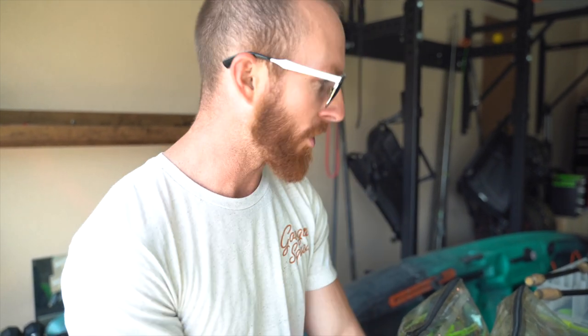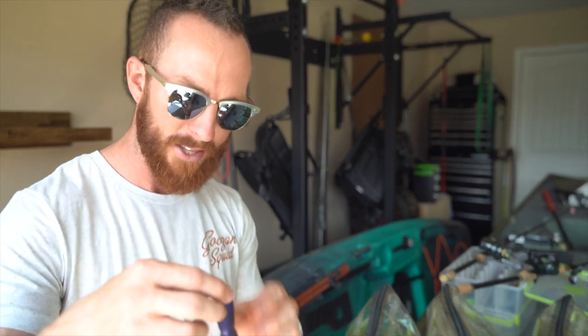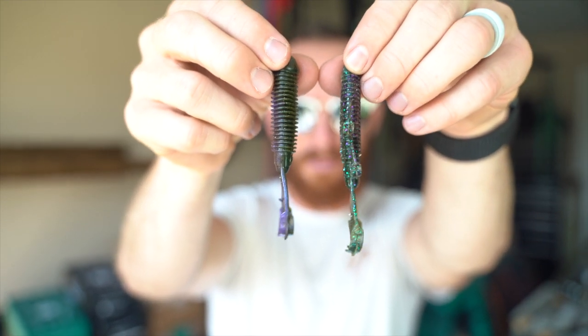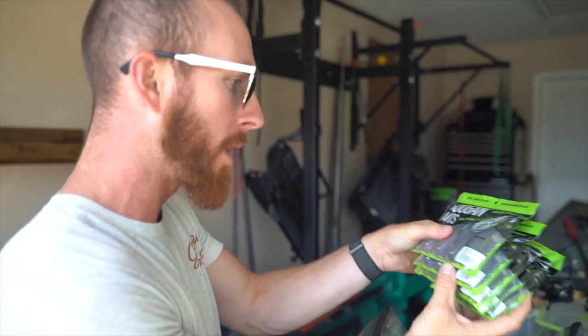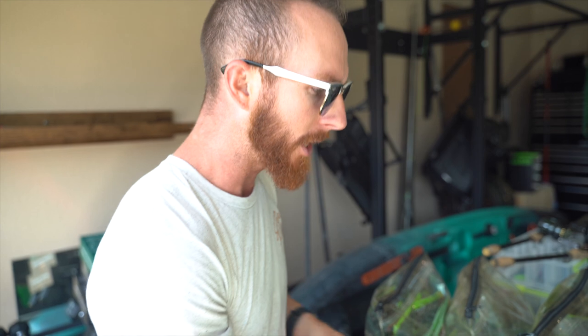Welcome back to the channel. Today we're going heavy duty and breaking in the new baits. We've got the brand new nuke punches — check those out. It's similar to a bandito bug, but if I give you the full 360, you'll notice it's just a little bit fatter, reinforced for getting into some of the thickest cover. We've got Okeechobee crawl, black and blue flake, watermelon red flake, and green pumpkin.